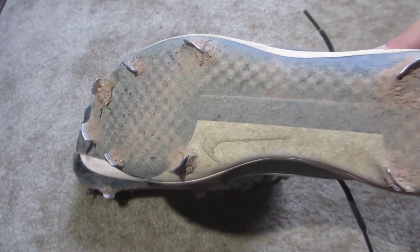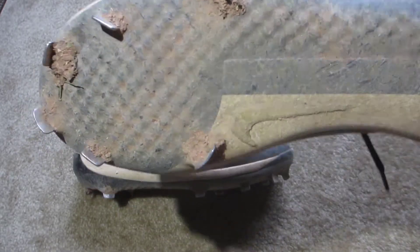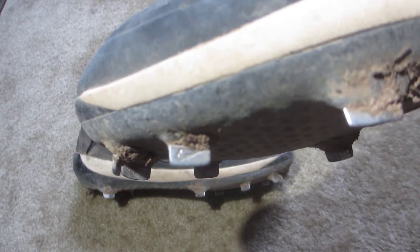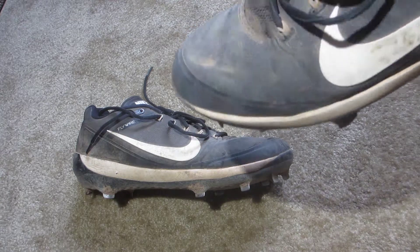Next we have the outsole. These have the normal Nike nine-spike configuration: three in the heel and six up front. These have held up pretty well — as you can see the Nike Swoosh is still there, and the spikes have not worn down that much, just normal wear and tear.